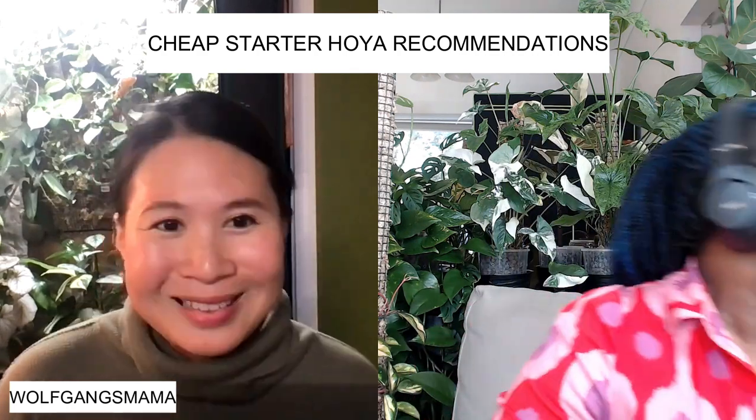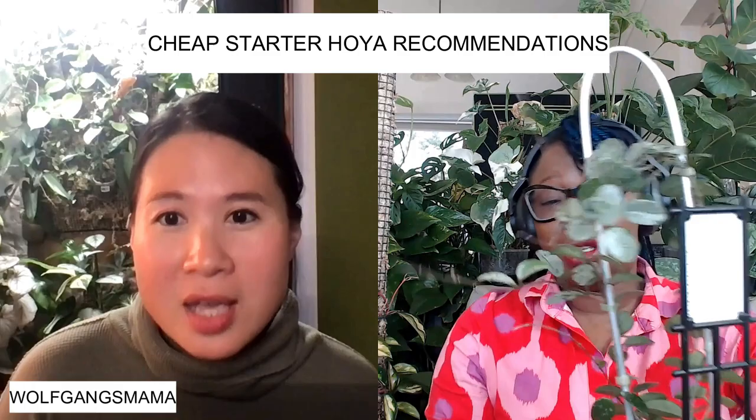Even though they said no variegation, I feel like within the Carnosa group there's so much variety — you've got the Princess, the Queen. But apart from that, I have to say Hoya Matilde. I've got one here — it's a variegated one but I really, really like it. I agree.